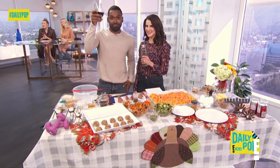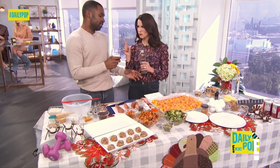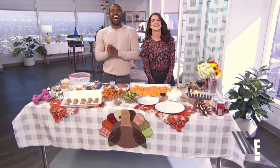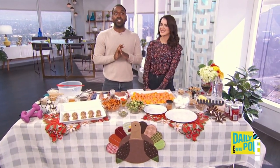Justin is with nutritionist Karina Heinrich to prepare some tips for us to stay healthy through the holidays. The holidays are coming up quick, so here to give us some tips to stay healthy during this busy season is nutritionist Karina Heinrich.